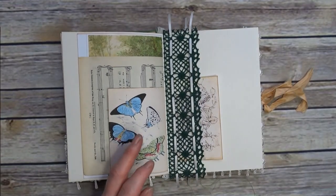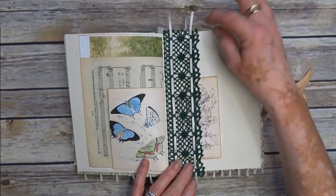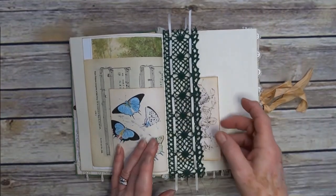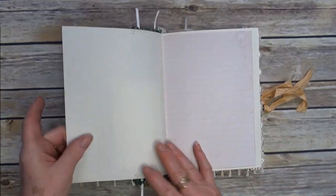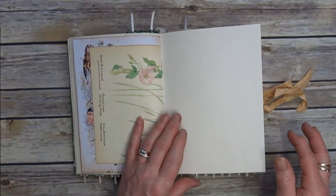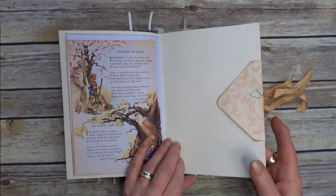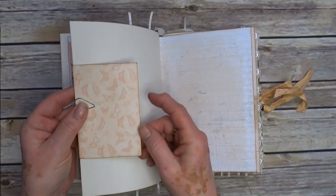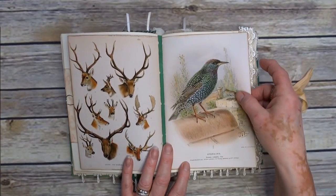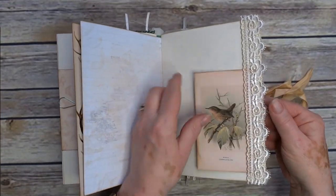So I've just threaded through some very fine silk ribbon and I thought yeah, I quite like that. It's got a tag. Another poem, and a poem around trees, which I thought was appropriate. It's an envelope and there is a little ticket in there, and a little card in there.